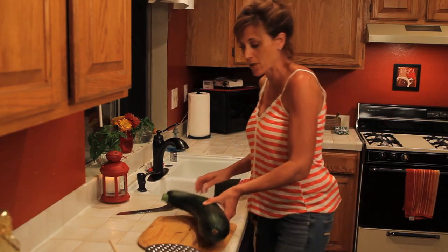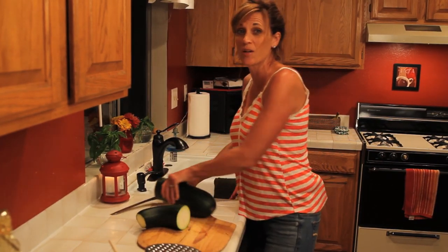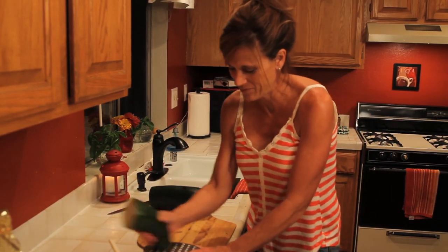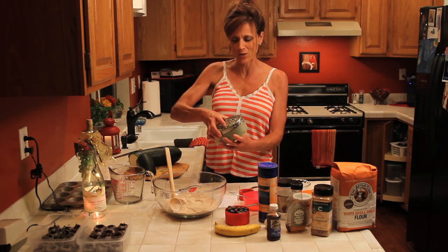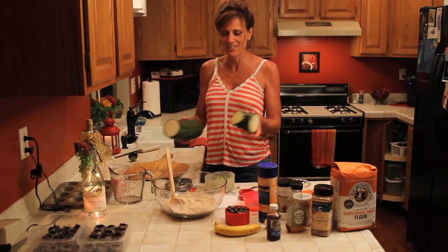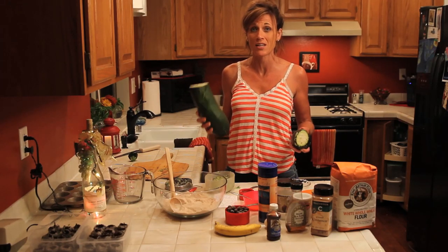The first recipe we're going to make today needs a cup of shredded zucchini, so I'm going to cut a little piece off, shred up a cup, and then let you know what the recipe is. I shredded up my cup of zucchini and look at this — this is all I used. So with the other two-thirds, I'm going to be slicing it and making some zucchini lasagna.